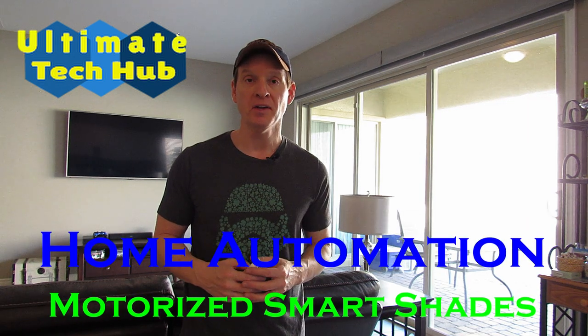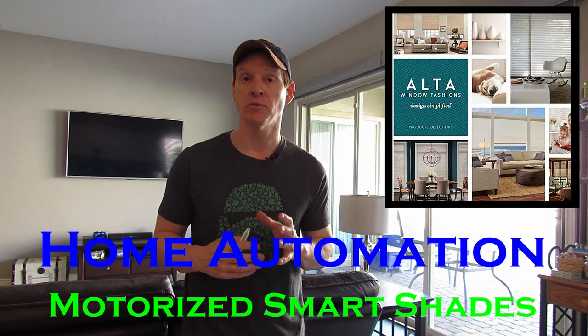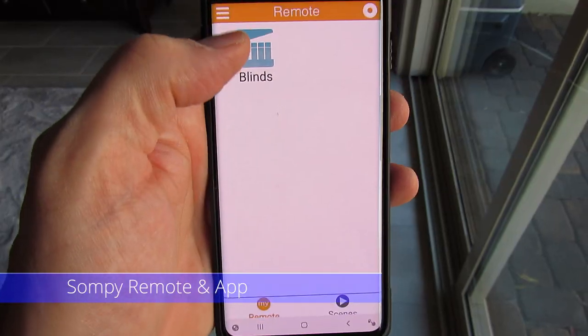Hi everyone, this is Michael from Ultimate Tech Hub. On today's episode of Home Automation, we're going to take a look at Motorized Smart Shades from Alta Blinds. We'll look at the installation and setup, the Sofie remote, the Sofie app, and lastly, voice controls with Alexa.